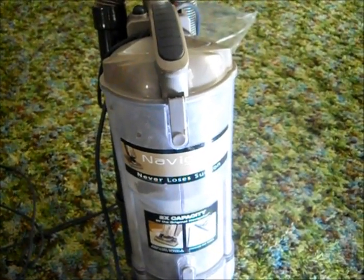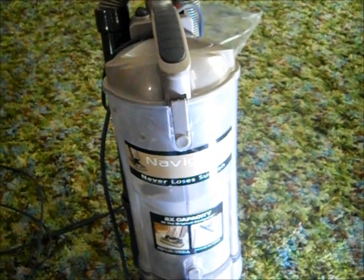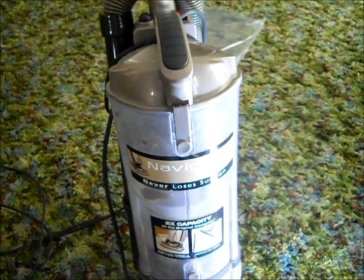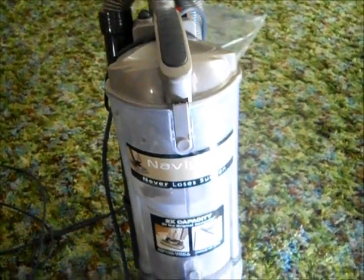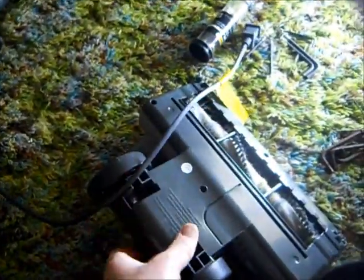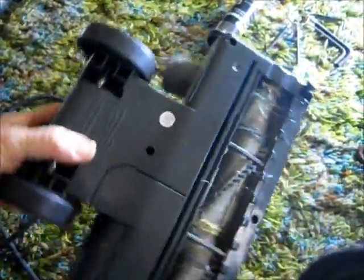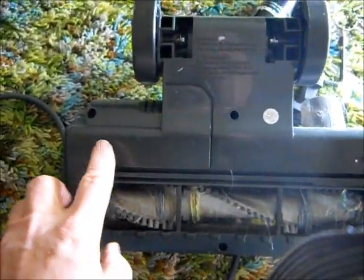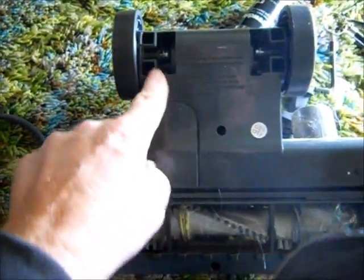How to replace the belt on a Shark Navigator NV42. First, remove the bottom from your doohickey — the rest of the sweeper. Then go to YouTube and watch everybody stick a Phillips screwdriver down in there. There are eight screws that are all over the place.